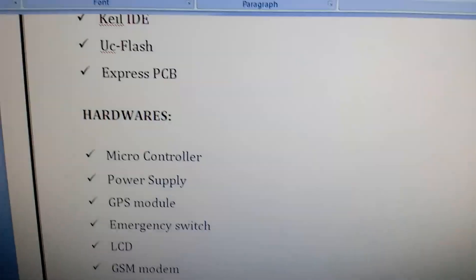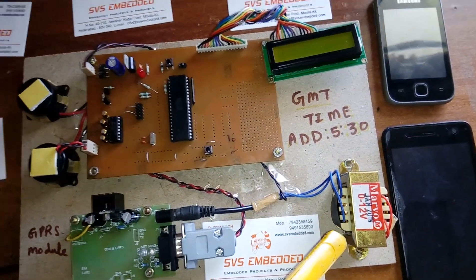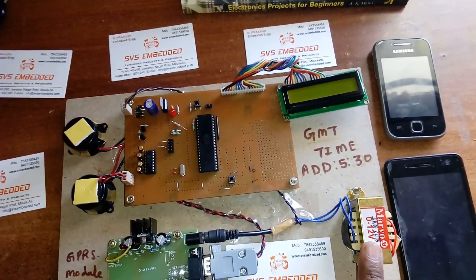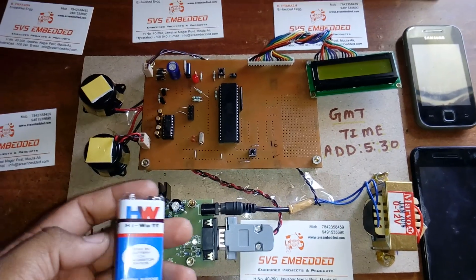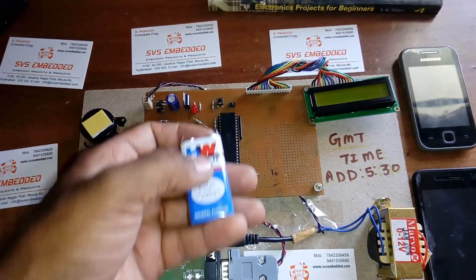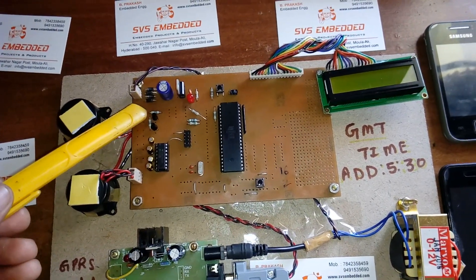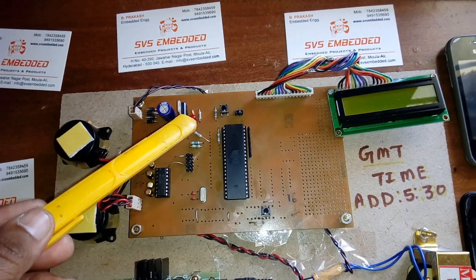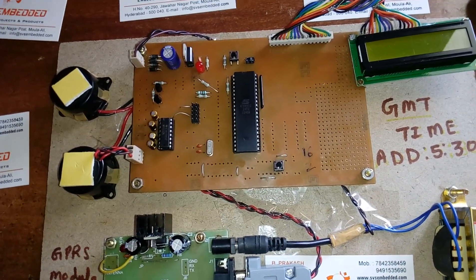For the hardware, I am using a step-down transformer. For project purposes we require a transformer, but alternatively you can use one adapter for the GSM and one battery for the microcontroller. The power supply section consists of a step-down transformer, bridge rectifier, filter capacitor, a 7805 regulator, and this entire section is called the power supply section.